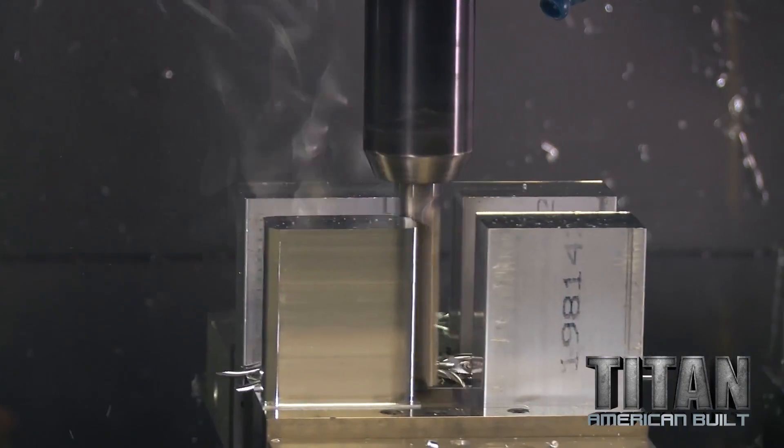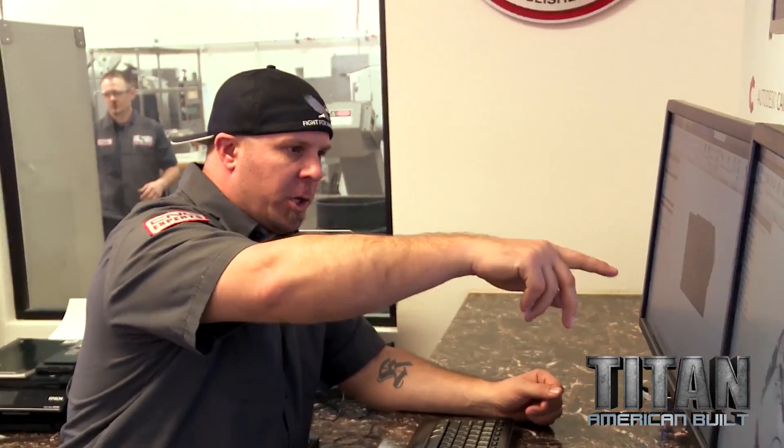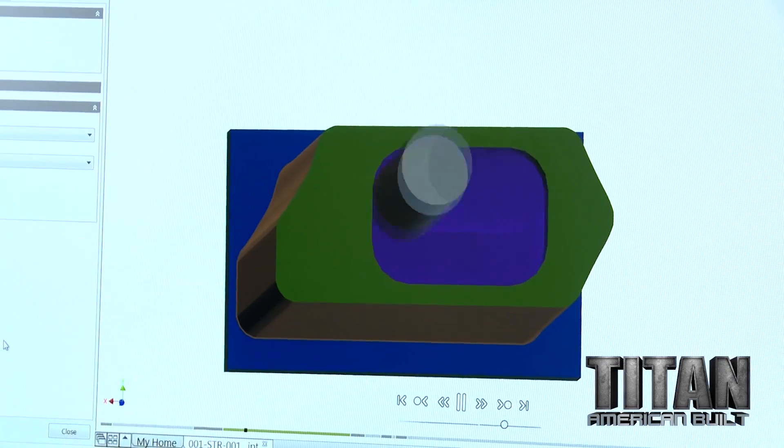Right here I'm simulating the very first part, the first stop. A three-quarter end mill is roughing, and then a finishing half-inch end mill is cutting that pocket out in the middle.